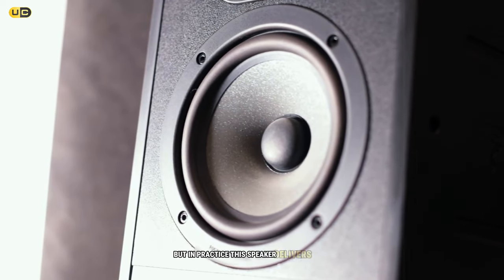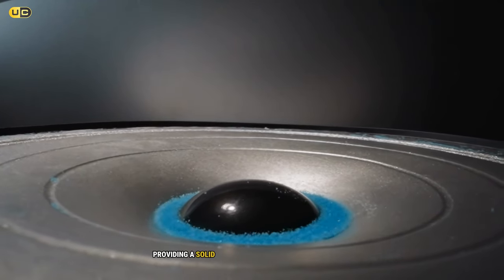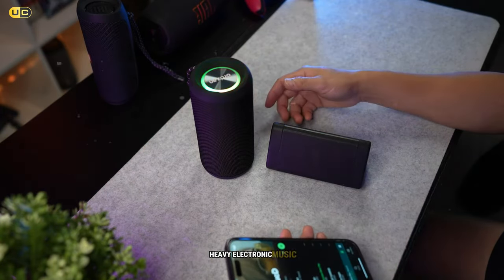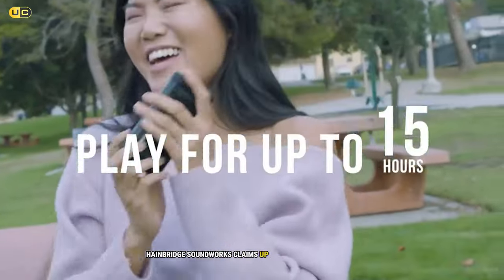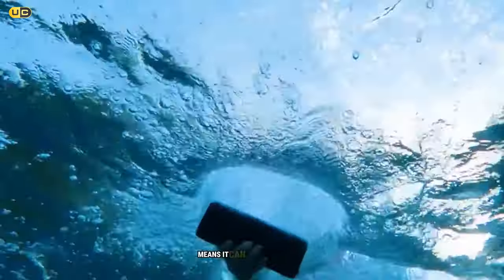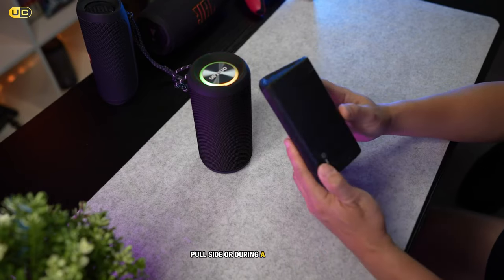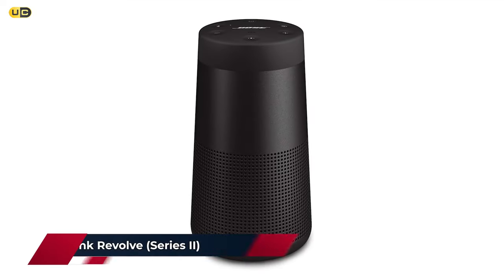When it comes to sound quality, the Angle 3 punches well above its weight class. The 10 watts of power delivers clear, room-filling audio with noteworthy bass response for a speaker of this size. I was consistently impressed by how well it handled both acoustic tracks and bass-heavy electronic music. Battery life is rated at up to 14 hours, which I confirmed in testing at moderate volume. The IPX5 water resistance rating means it handles splashes and light rain without issue, adding to its versatility as an outdoor companion.